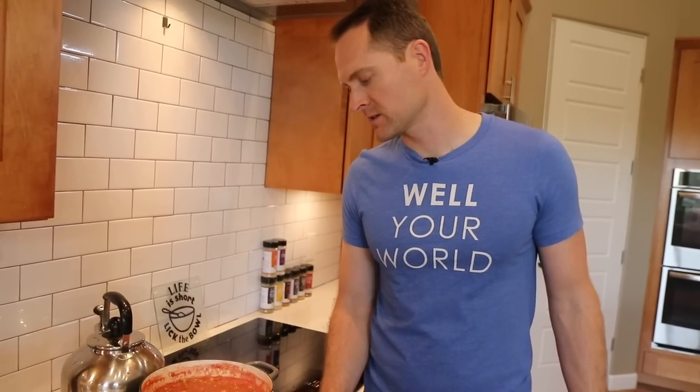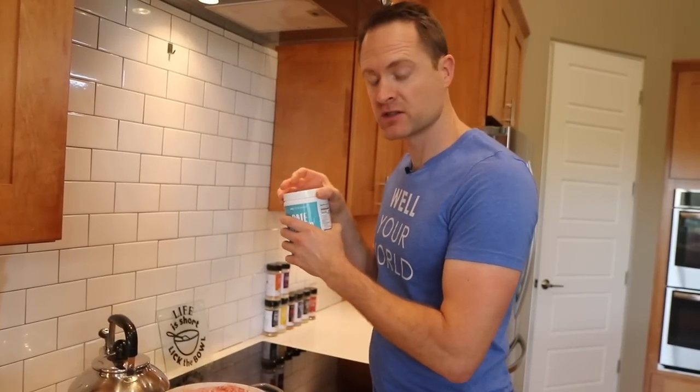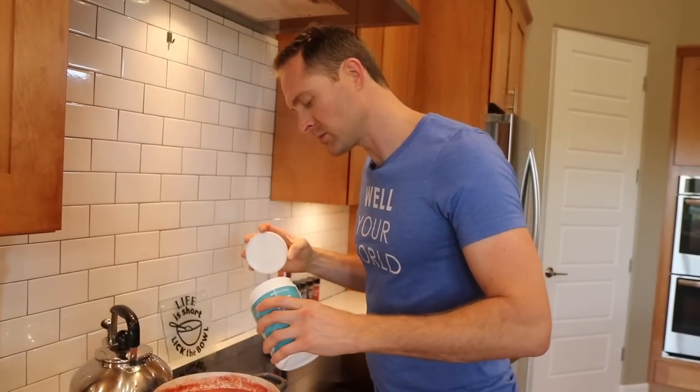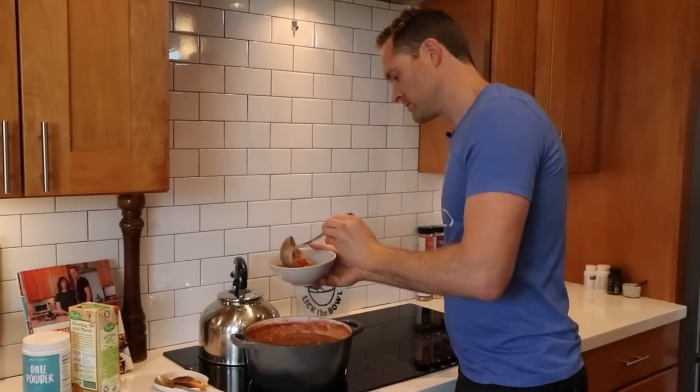Yes, you can do this in the Instant Pot — just one to two minutes on high pressure assuming you're using already cooked rice and lentils. If cooking from scratch, add more water and cook for about twenty minutes. Totally SOS-free — no added salt, oil, or sugar. For tomato soups I like to throw in a little date powder — it cuts the acidity from the tomatoes and gives a more neutral flavor. Put it on low, cover it, and let it cook a few more minutes.